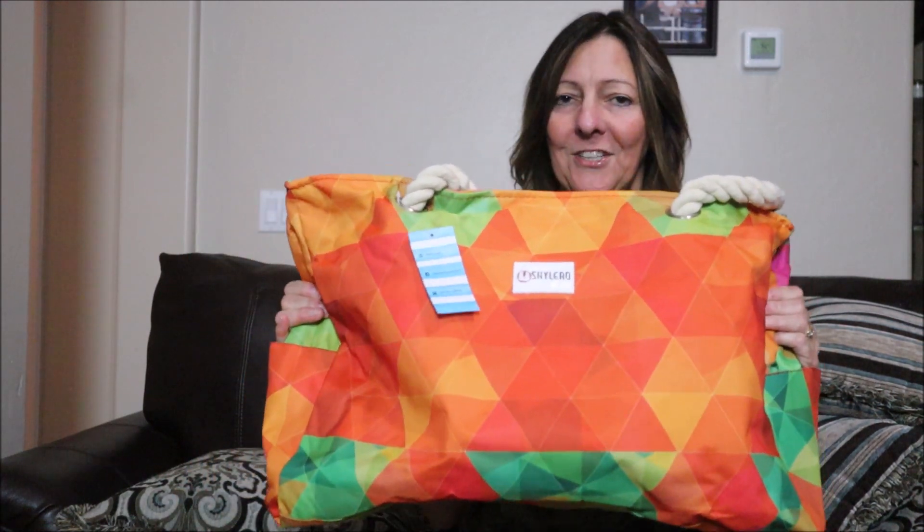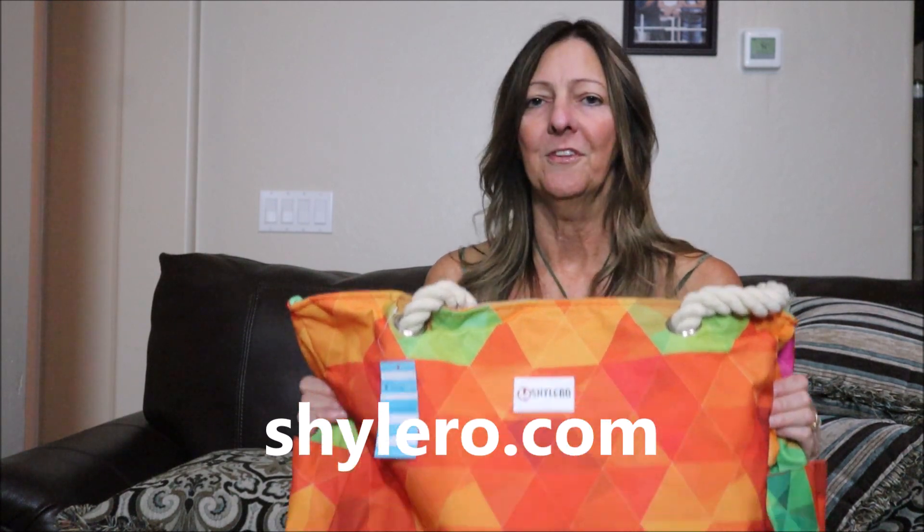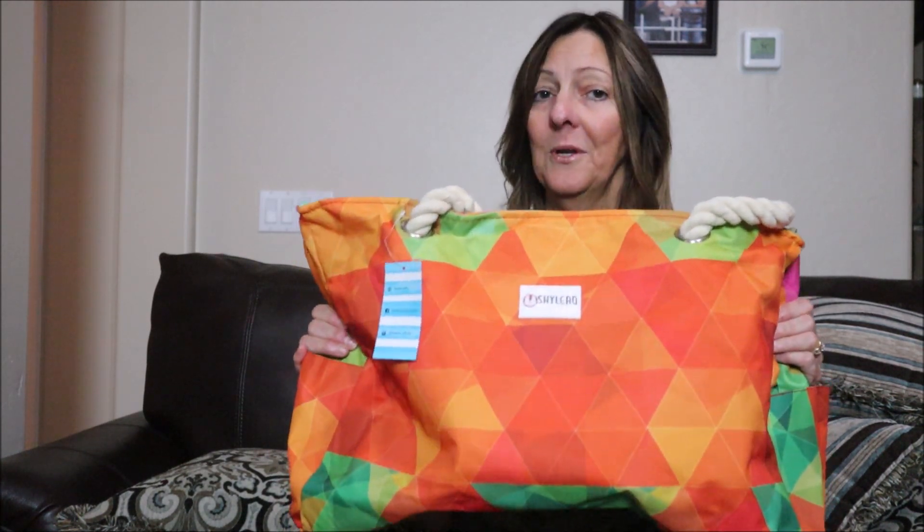Hi everyone, I'm Sharon from Sharon at Sea Travel. On a regular basis we receive emails asking us to review products on our channel, and typically we only agree to review travel and outdoor related products that are going to benefit our followers. Today I'm going to share with you this awesome, very large, fashionable beach bag made by Shilero, and if you stick around till the end you're going to find out how you can win one of these for yourself.